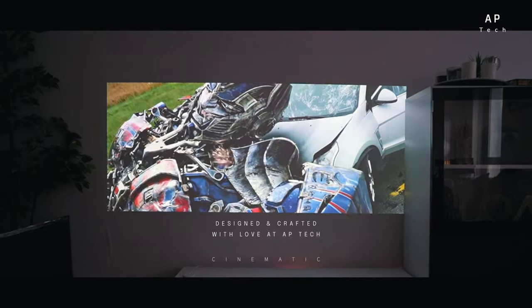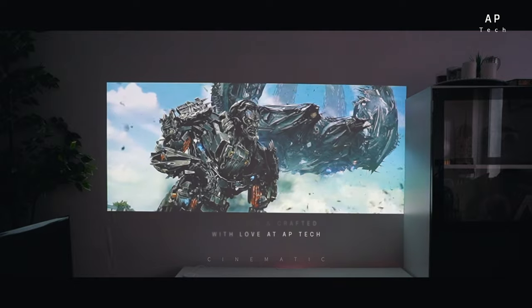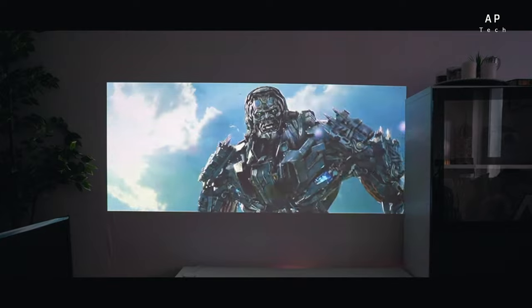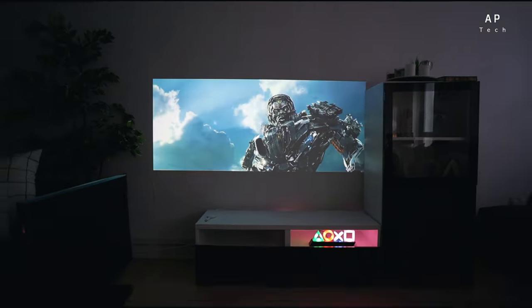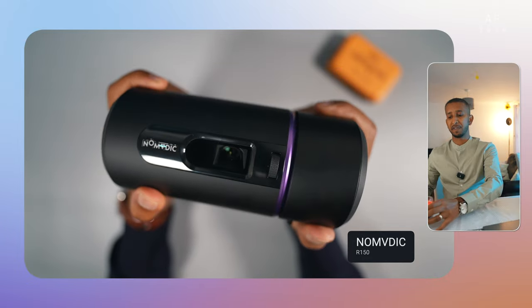Who sent you here? Where do you think you came from? You think you were born? No, you were built, and your creators want you back. In my last video we reviewed the Nomadic R150.